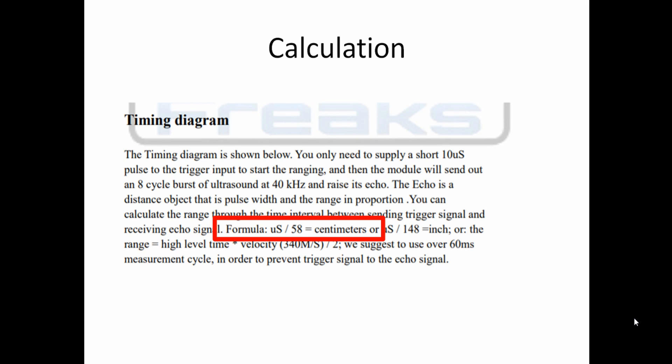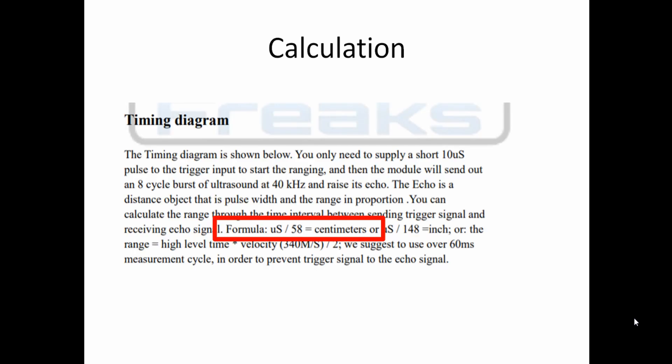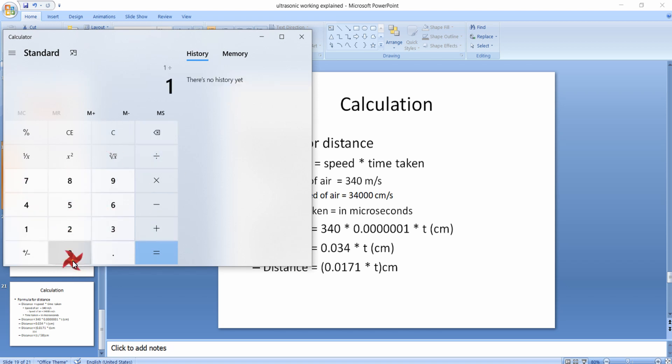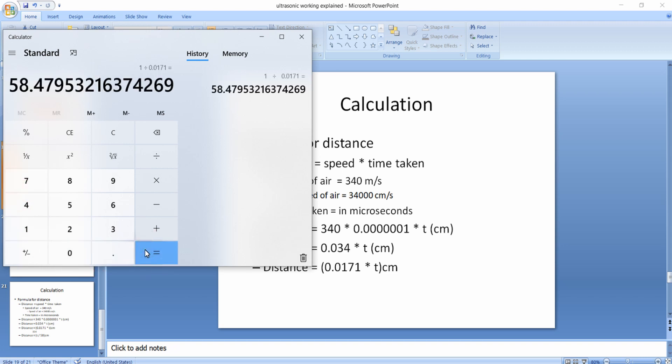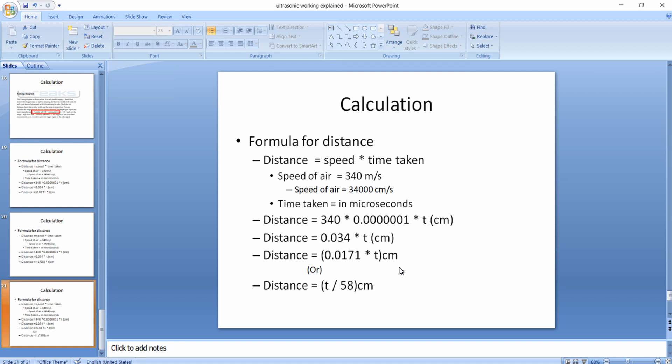Another formula from the sensor datasheet for calculating distance in centimeters is: microseconds divided by 58. Our derived formula of 0.0171 × t is equivalent — dividing 1 by 0.0171 gives 58.47, which confirms this. So you can either multiply the echo pulse time by 0.0171, or divide it by 58, to get the distance in centimeters. Both formulas are the same and can be used to calculate the distance between the sensor and the object.